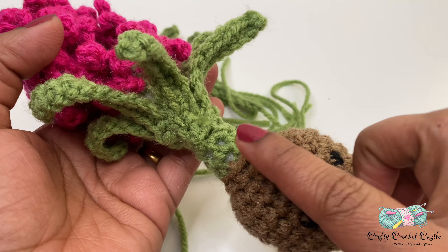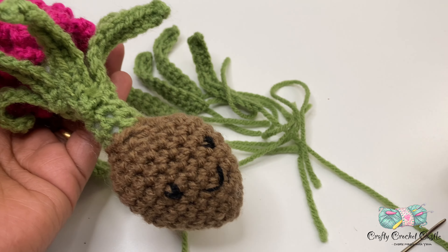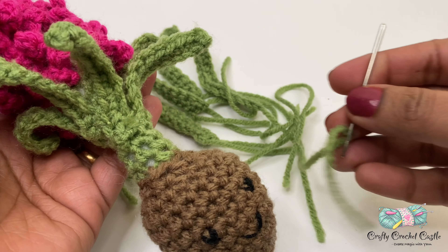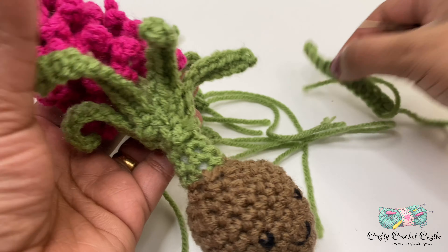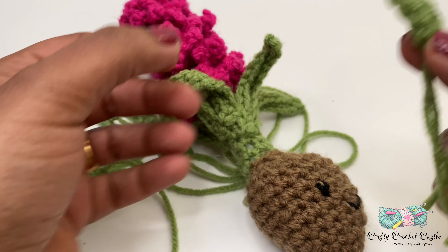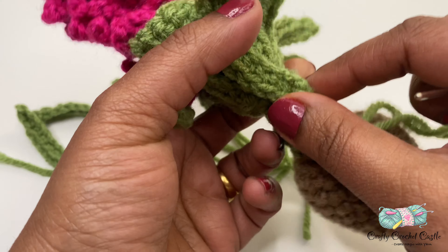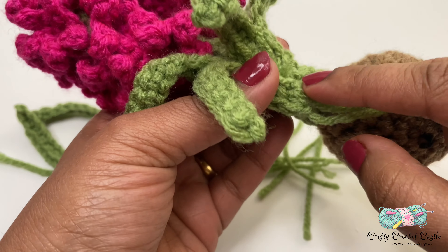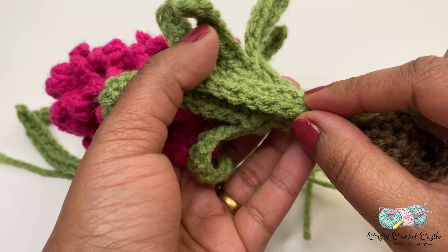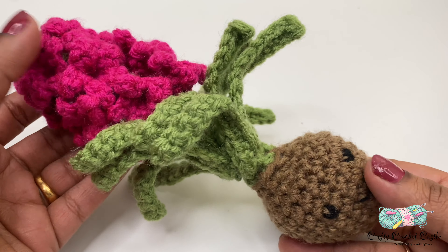The next step is to attach the big leaves around round 14. Thread the long tail in a yarn needle, make sure the right side is facing outside, position it around that round, and sew it in place. Repeat this for all five remaining big leaves. I'll meet you after I complete this assembly.